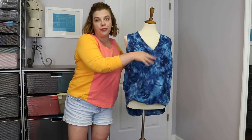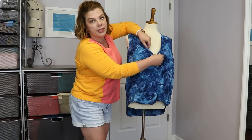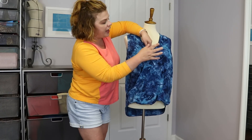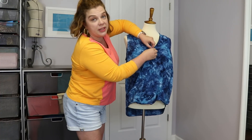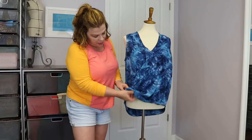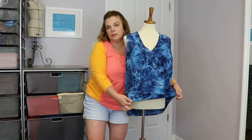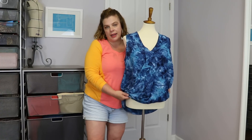It features a crossover front — it's a very interesting construction. She even has you put a little plastic snap in here just to keep that crossover in place so you're not flashing anyone. I put snaps on the fronts of all my wrap dresses, but when I was trying it on, I don't even know that I need it, because the bottom of the front has this elastic that you feed into the front, which kind of gives it that blouson effect.